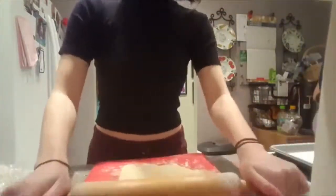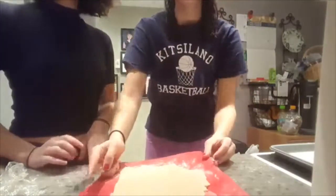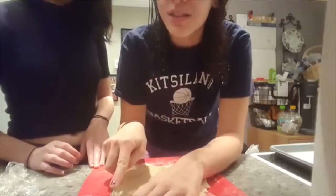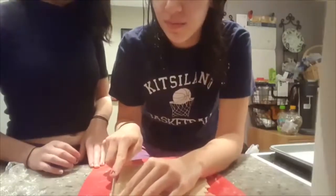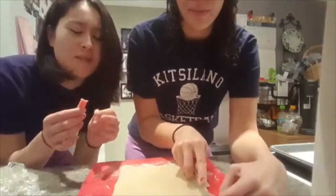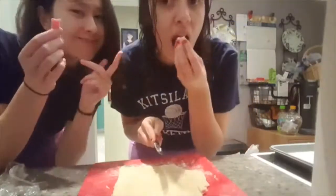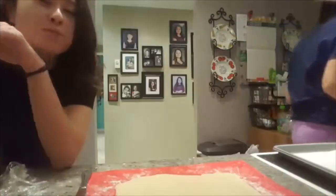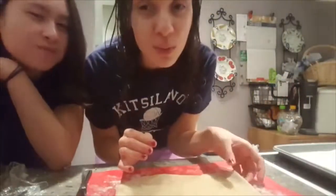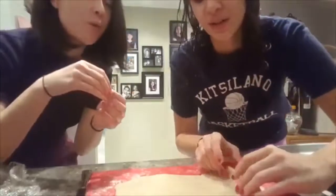We gotta cut it first. It said to brush it with a little bit of water, but we didn't do that because I didn't read it. So we're missing that step — that's okay. We gotta cut the edges. Now it's fully like play-doh, and it's time to roll — we're going to roll the edges lengthways.